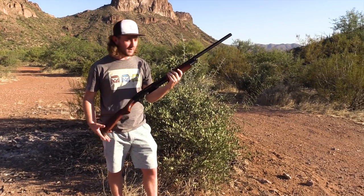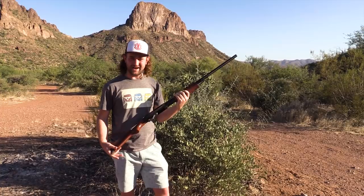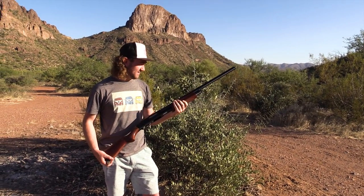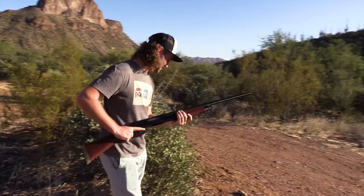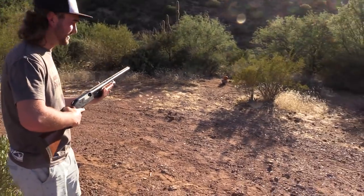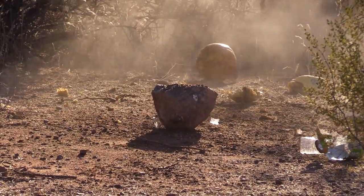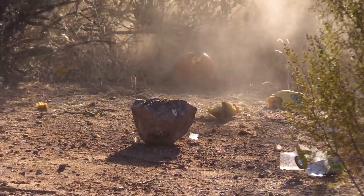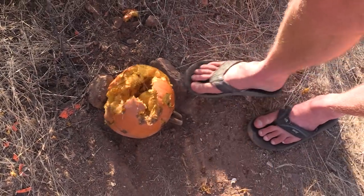Next up we have a Mossberg 12 gauge shotgun and we are shooting buckshot. This should be really interesting — it's going to definitely give that pumpkin a nice explosion. Not much left of that bad boy.